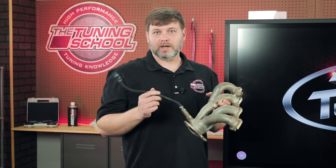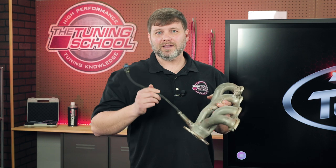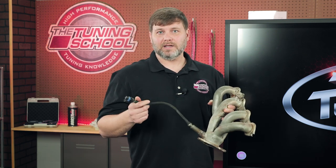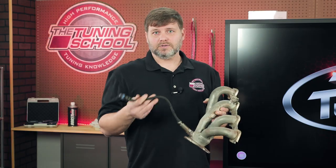The wiring for a long tube header — if you have long tubes — is probably going to be short, and you want to buy a quality aftermarket O2 wiring extension. Try not to use butt connectors. Get a good O2 extension from any of your aftermarket companies that you trust.